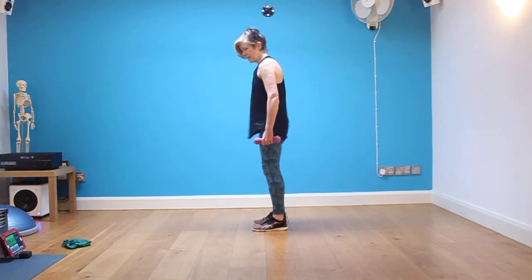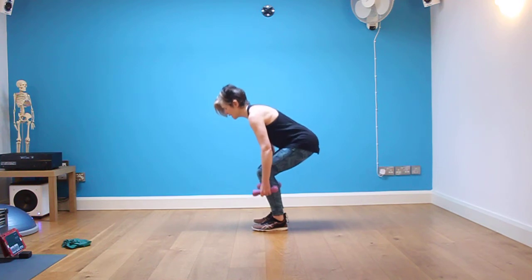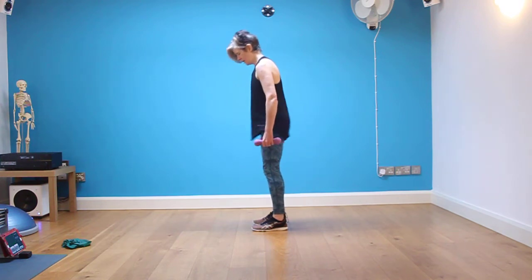Stay low for eight — eight, seven. Keep that neutral spine. Sit back, taking the body weight into the heels. When you've done your eight, stand tall. Then we've got four, three, two.